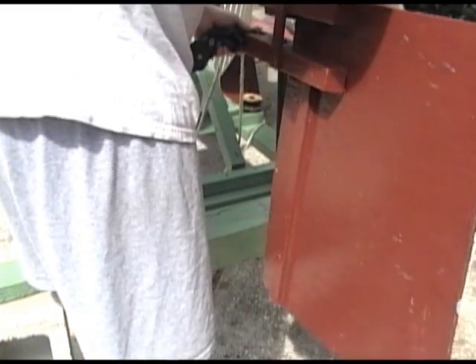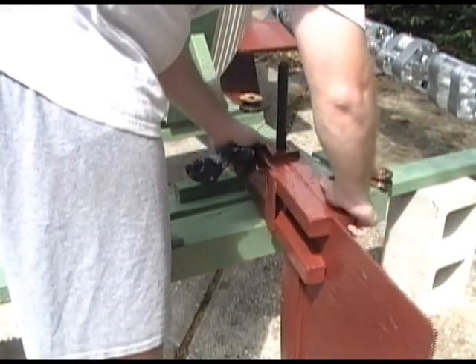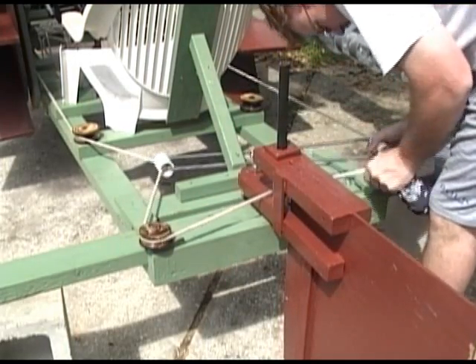Now it's time to install the rudder. Since the steering didn't work at all in my previous year's design, this rudder was designed to be oversized. The rudder is operated by a system of ropes and pulleys that will be demonstrated later.